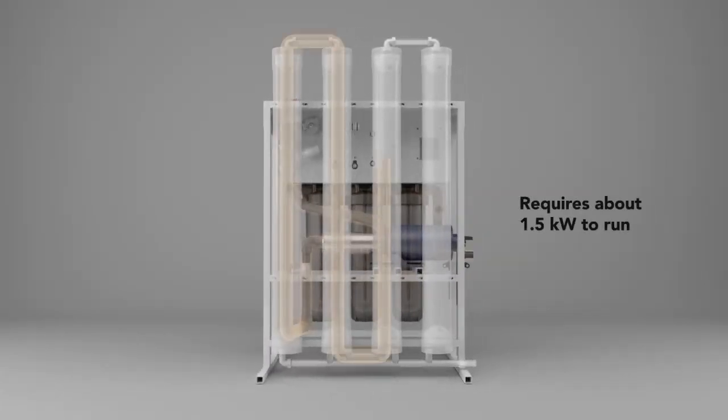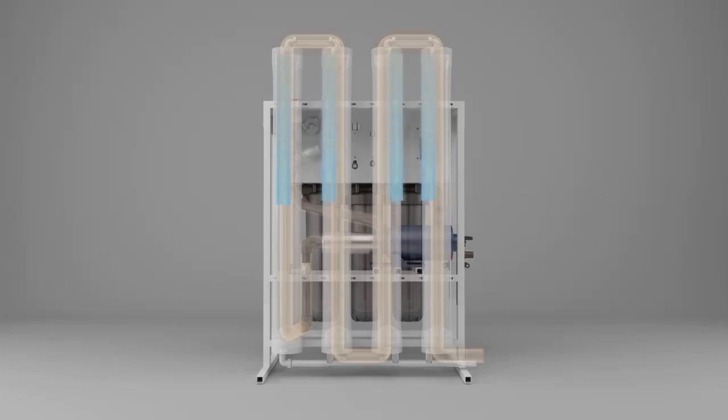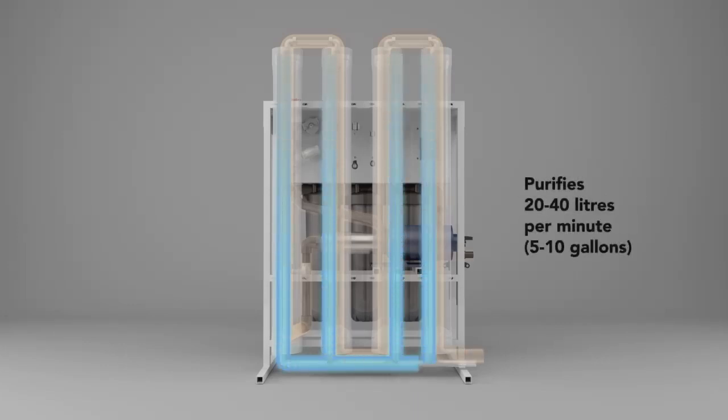Pretty much the amount you need to run a hairdryer, and it works really fast. It can process 20 to 40 liters of water per minute.